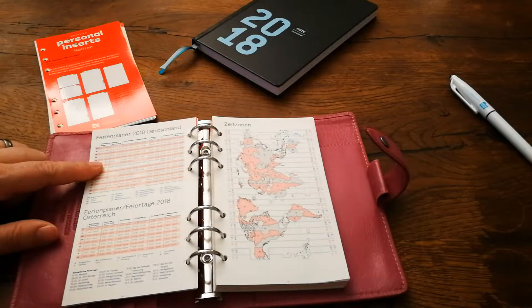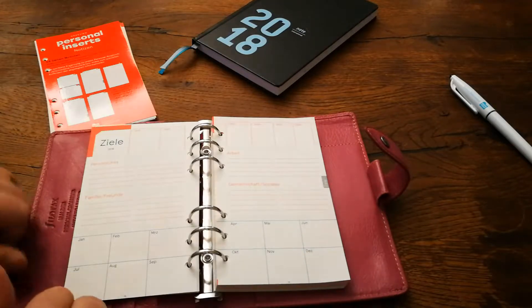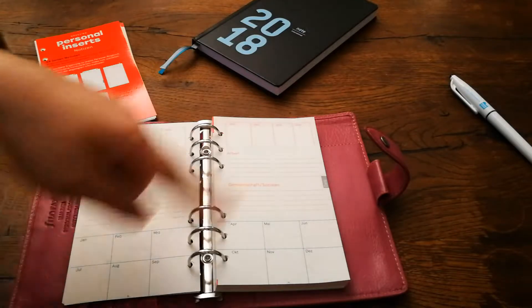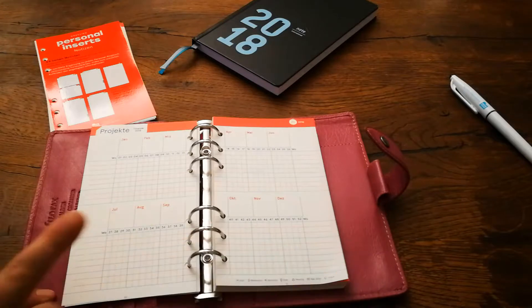Here we have the German Holidays and the Time Zones. The goals page is really easy — it's just goals, where we write down all our goals. There will also be an explanation and translation in the blog post.